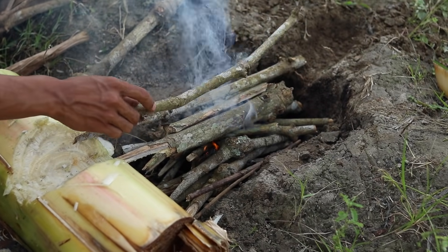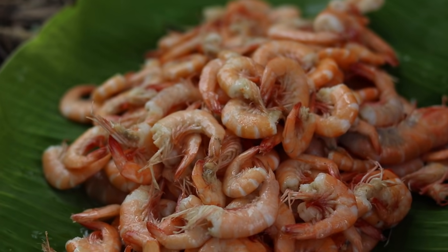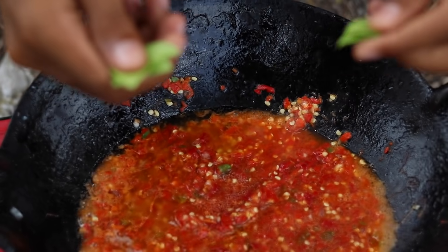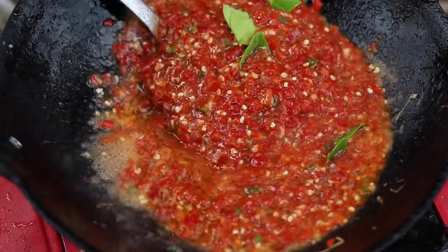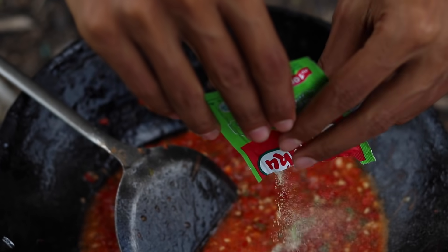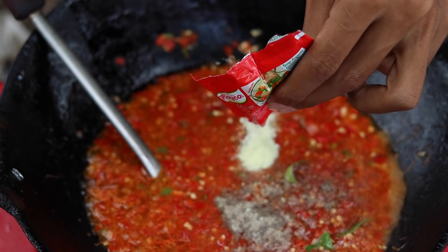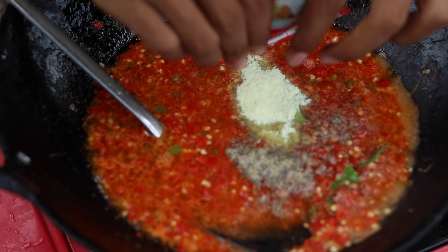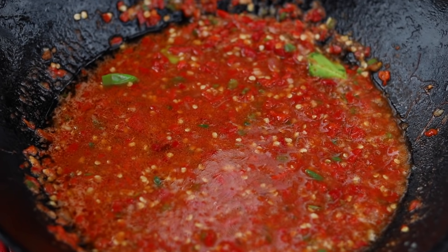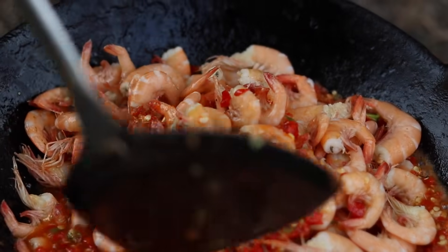Buat minyakin api guys, buat bakar nanti guys. Kita tambahin daun jeruk. Nggak lupa juga micin ya, tapi kita kasih bumbu ini dulu ya. Oke, setelah ini baru kita masukkan ke dalam bambunya ya, baru kita bakar cuy.